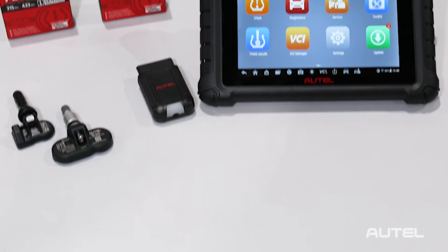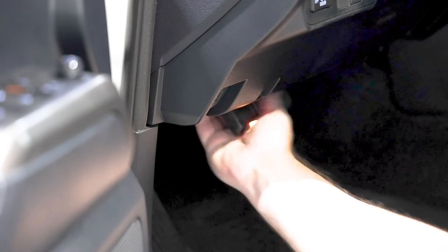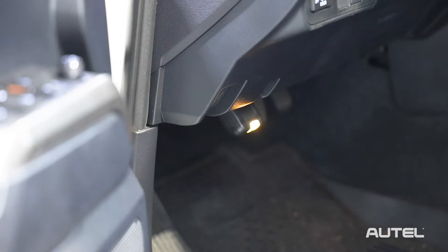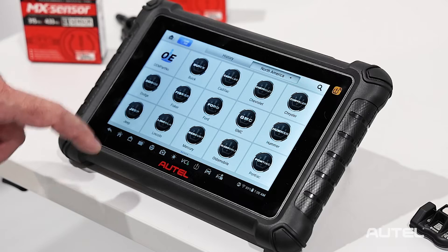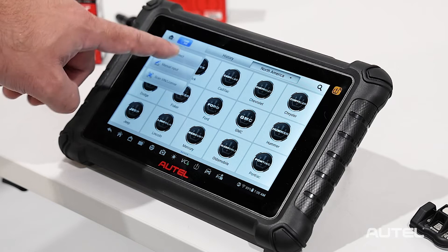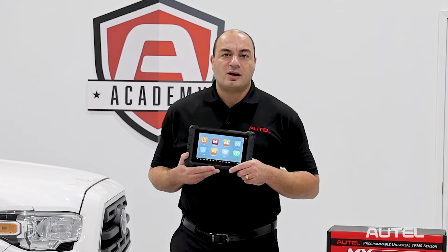First, power up the TS900 and insert the VCI150 into the vehicle's OBD2 diagnostic port. Place the ignition in the on position and select the Auto VIN Detect option on the TS900. This tool will automatically identify the year, make, and model.